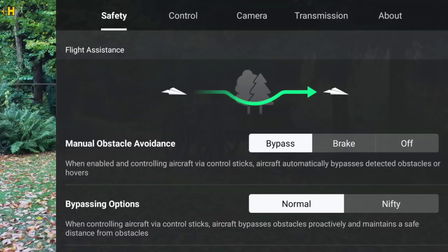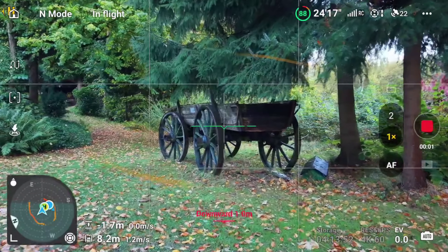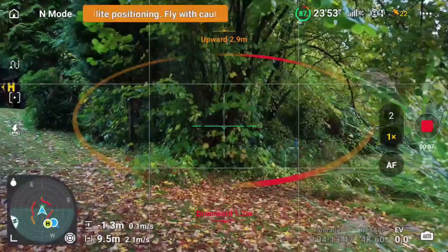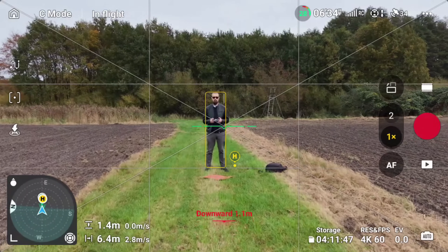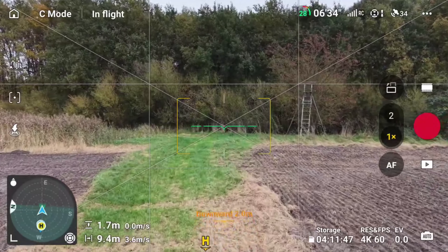Now watch what happens in bypass mode with LiDAR active. I fly the exact same line, same speed, and right as I'm getting close, you can actually see the Mini 5 Pro detect the object and immediately build a path around it. It slightly slides to the left, curves around the wagon, and keeps going straight ahead. In the second test I am the obstacle — it does exactly the same, building a quick path around me. The motion looks completely natural in the footage: no jerky stops, no strange angles. That's what I love about bypass with LiDAR — it just makes flying feel more confident, especially when you're focused on the camera.